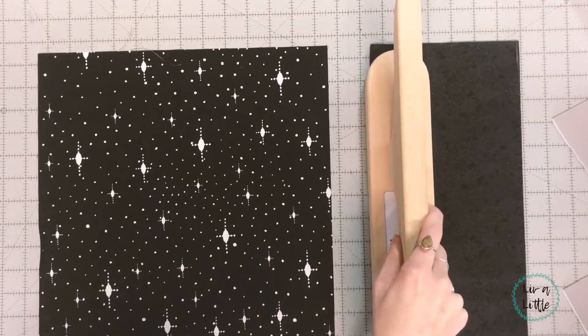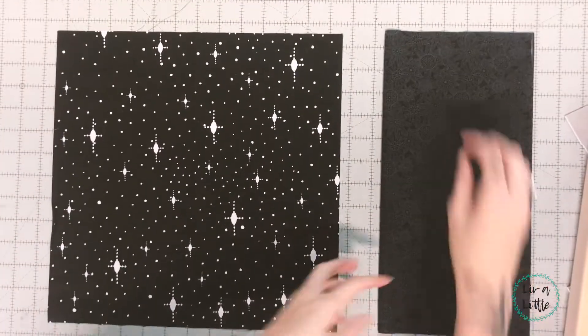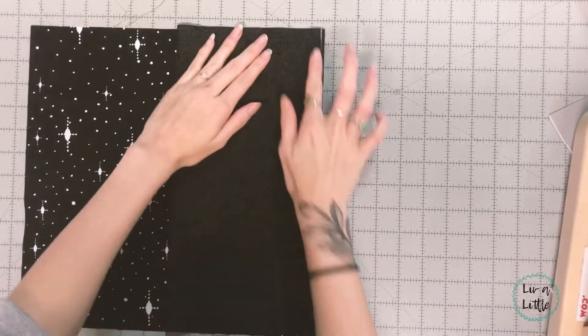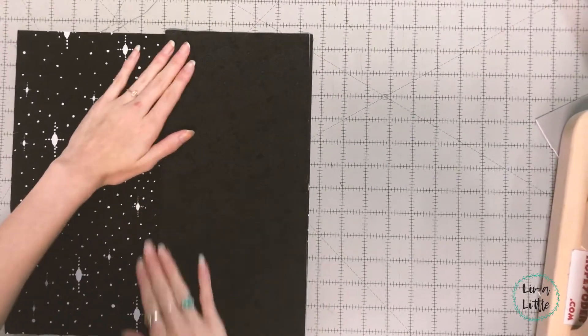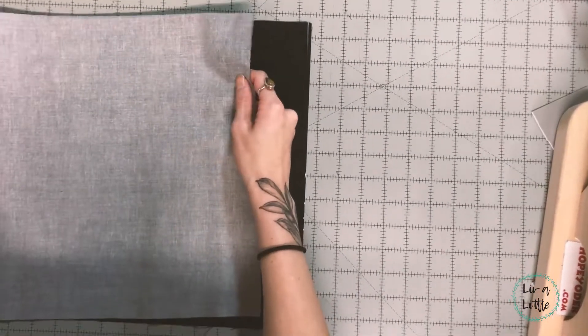Once you have them cut out, go ahead and fold one of the back pieces hot dog style and just press it with the seam so it lies flat. Then you're gonna line up the raw edges together and have the fold going towards the center of the pillow.